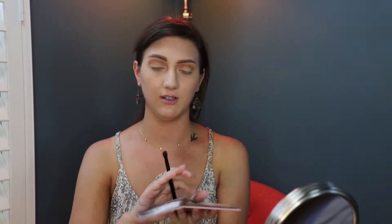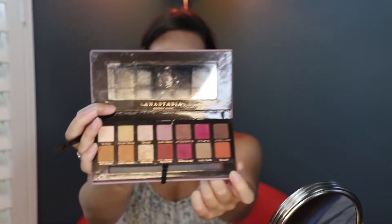Next we're going to go ahead and use the color Regulat, which is this nice orange color right here. But this time we're going to focus it more in the crease. You can even go a little bit on the eyelid if you feel like it, so that we can keep that nice coppery orange color.